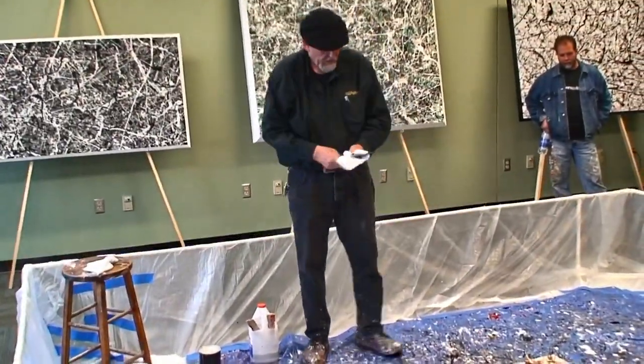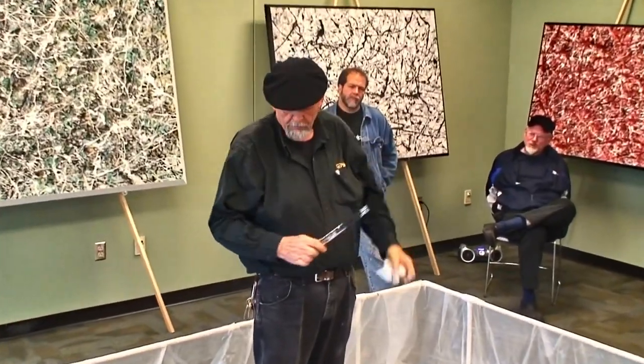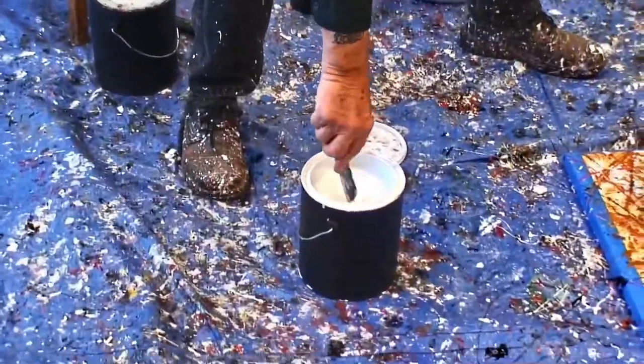Now this stick here has a kind of a curve and a big hole right in it, which allows me to do different things with the paint. Let me go ahead and put some white on here.